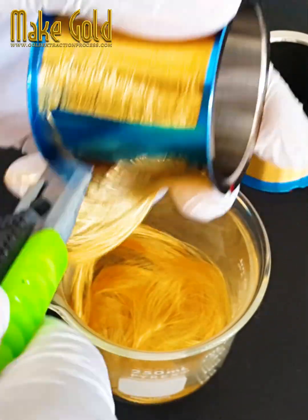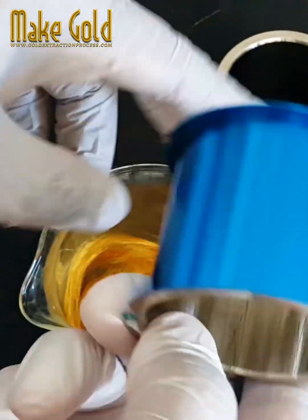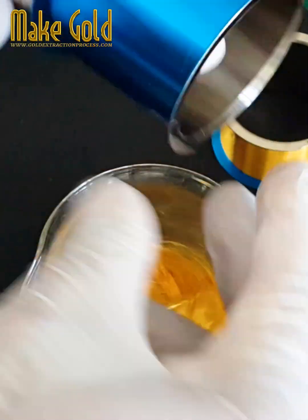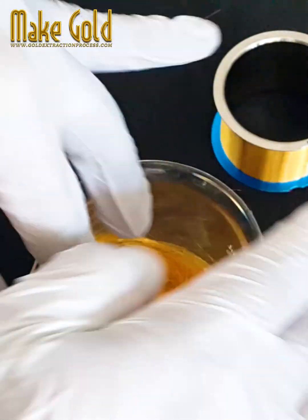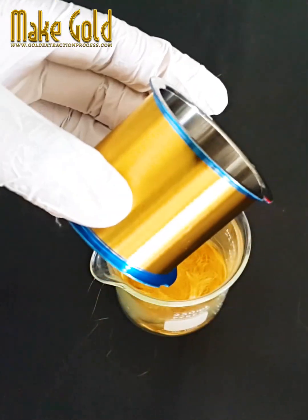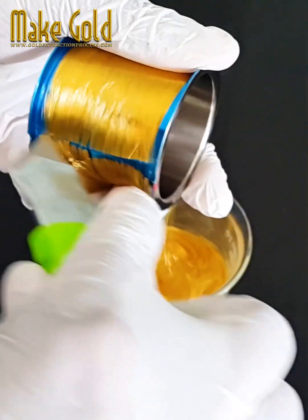Applications: Gold bonding wires are widely used in the packaging of integrated circuits, microprocessors, memory chips, and various other electronic components and devices, including those used in consumer electronics, computers, telecommunications, and aerospace applications.